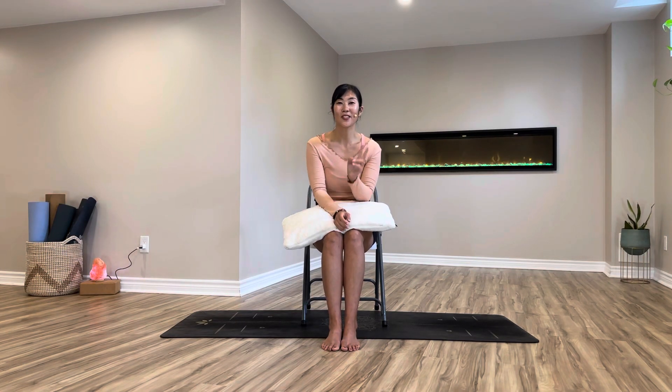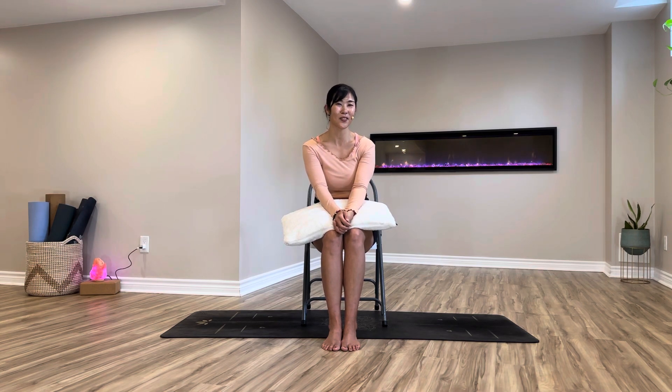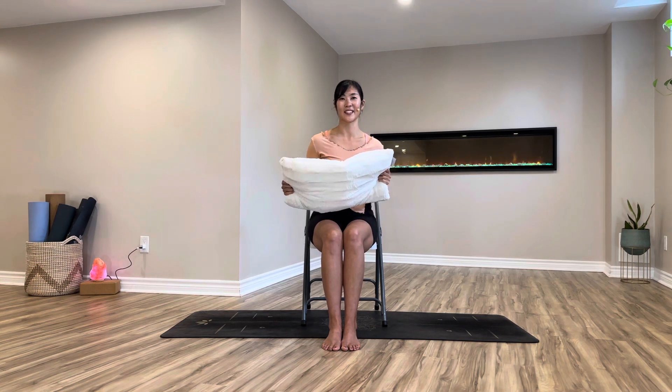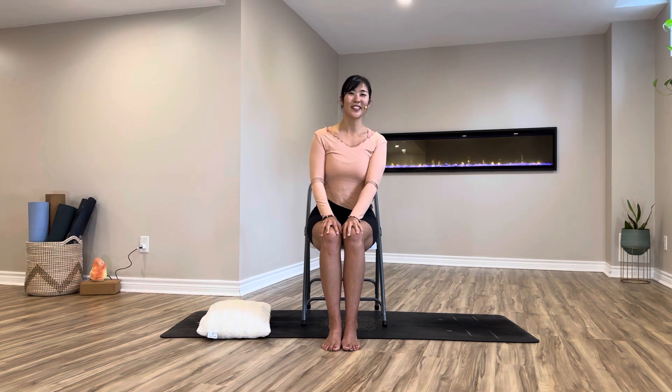Namaste, welcome to day two of our 10-day chair yoga for hips. Just like I explained on day one, our body is all connected from head to toe, so we are going to be covering our full body but diving deep into hips in day two — strengthening, mobility, and flexibility. For the strengthening hip workout, we're going to be using a cushion like this, so prepare one and just leave it next to you for now.